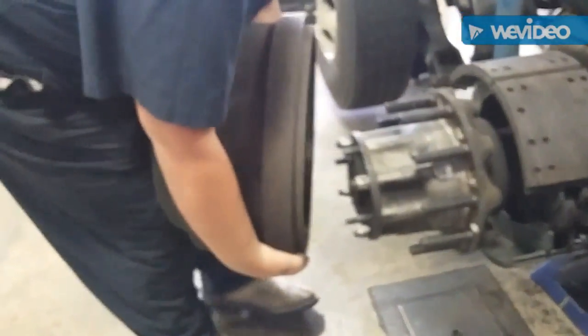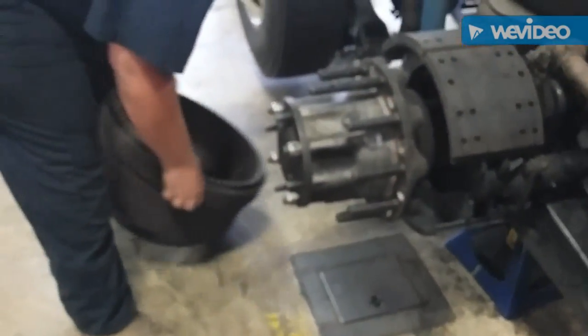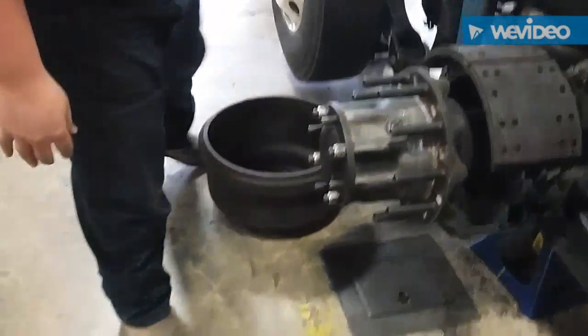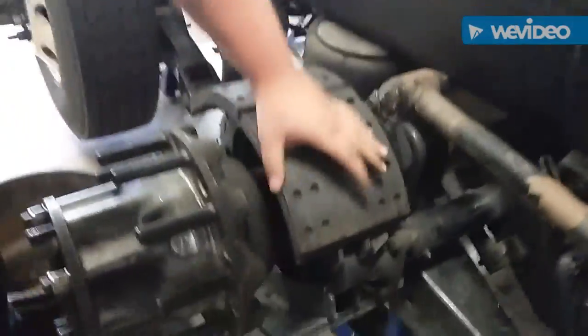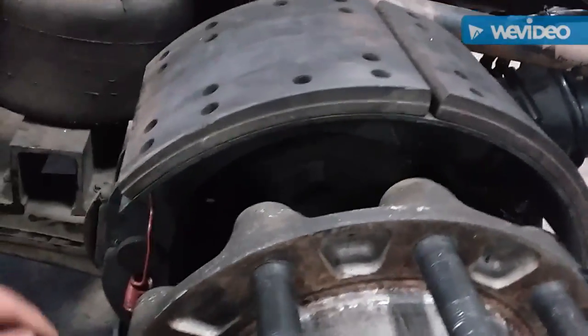Slide the drum off. Now you want to take and visually inspect the brake shoes and the springs. You want to make sure you check the rollers.